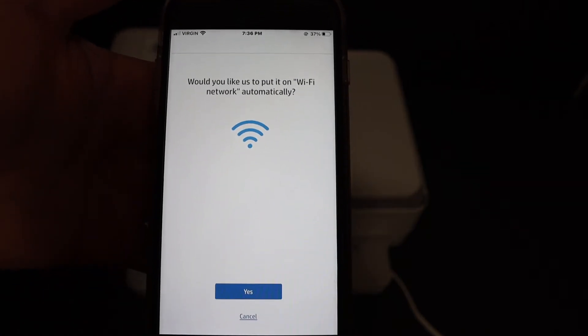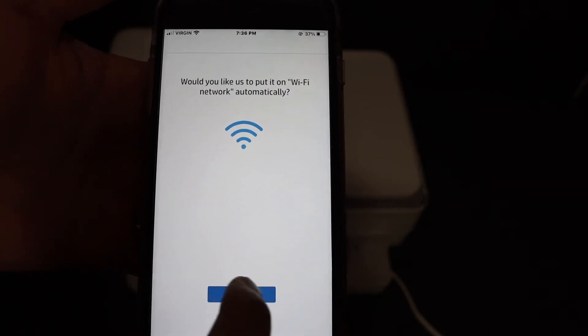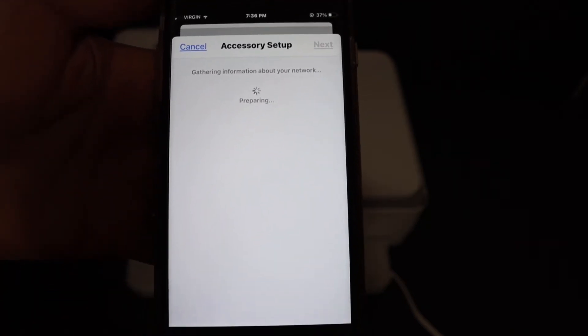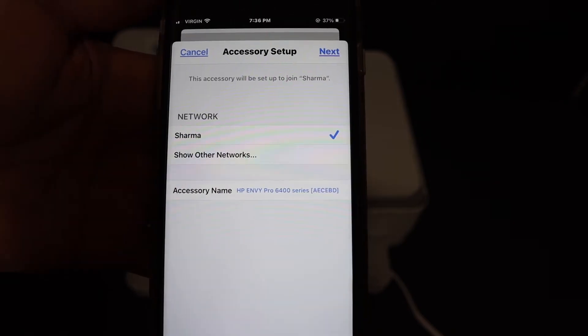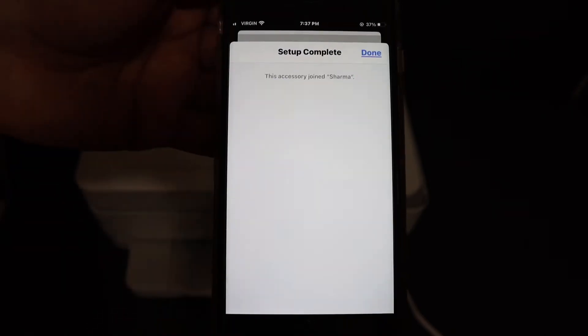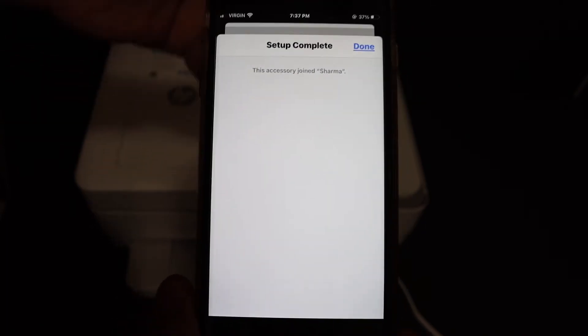Now it will ask you if you want to set up this printer on the Wi-Fi automatically. Click yes. It will display the list of Wi-Fi networks — just select the network you want and click next. Once it is connected, click on the done button.